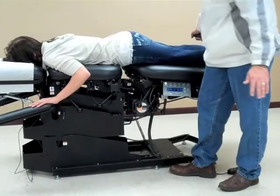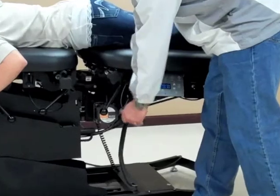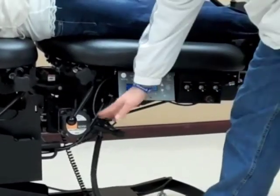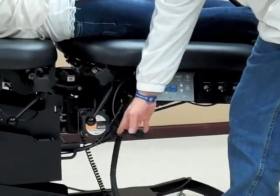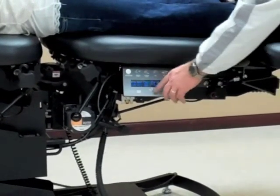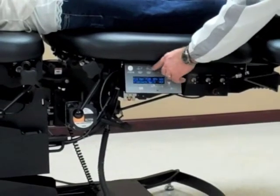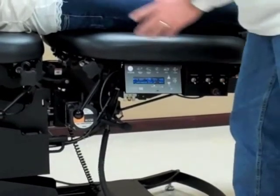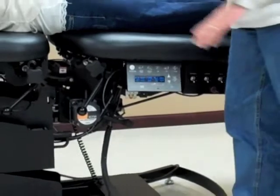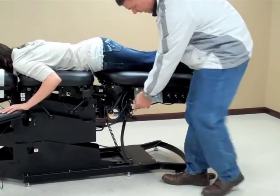If I want to run auto flexion with our patient on the table, I will engage the lever to the far left — toward the head of the table — and engage manual flexion with the minimum and maximum angles. I can dictate how deep the stroke of the flexion is.